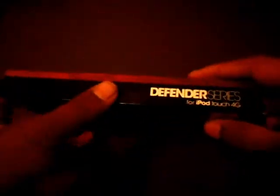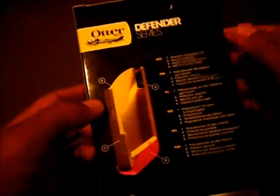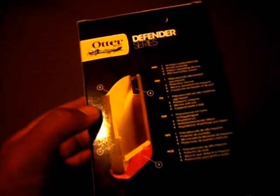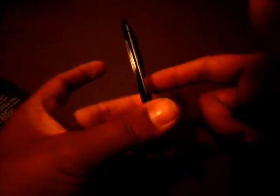On the side it says 'we've got technology cover,' and on here it says Defender Series for iPod Touch 4G. On the back it shows you the layers. It is made of high-impact — I'm not even going to try to pronounce that. It does come with a screen protector, but not like one you'd think of — it's a built-in screen protector. I can't poke my finger through it; it's just this plastic layer. This really does give great protection.